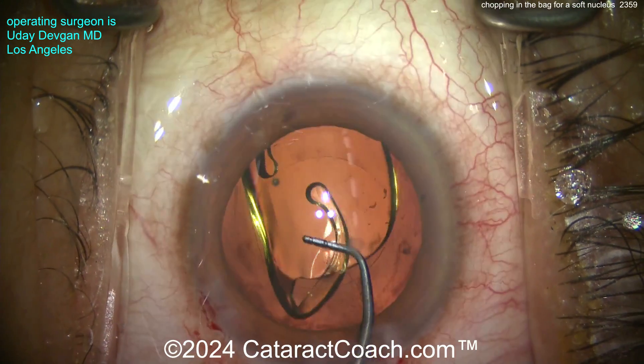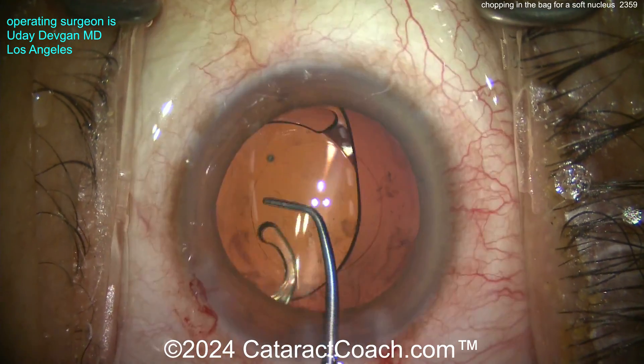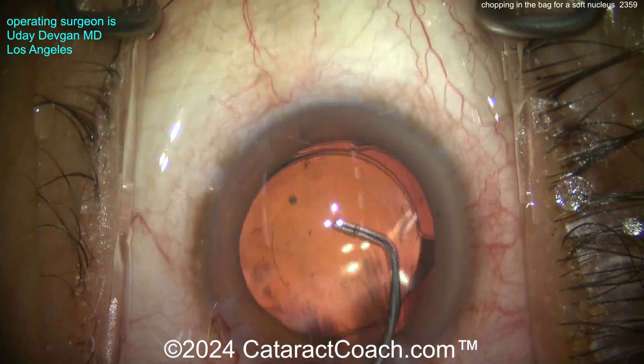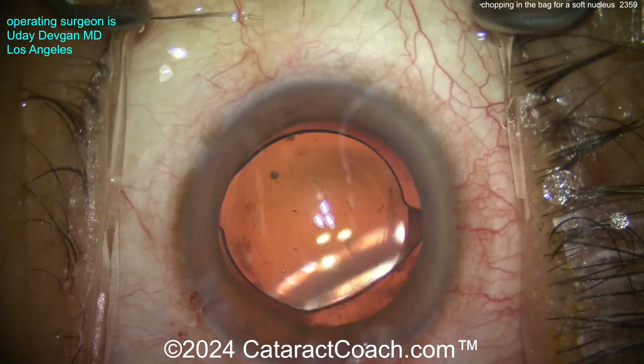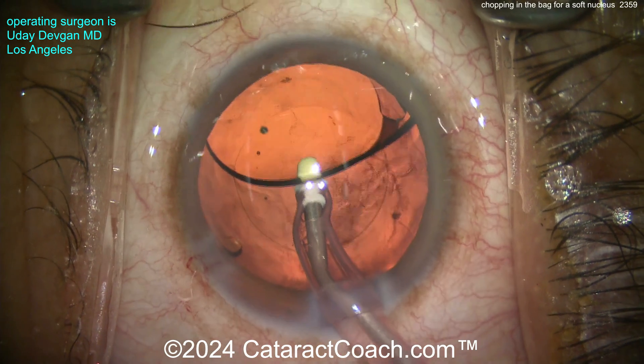Delivering it nice and easy — notice how I keep the eye in primary. Deliver the lens nicely right into the capsule bag, beautifully done. Get that haptic to open up. Now we can judge the size of the capsulorrhexis because we have a six-millimeter optic in the bag. Rotated around — yep, it's definitely overlapping 360 degrees, so it's about a five-millimeter rhexis.